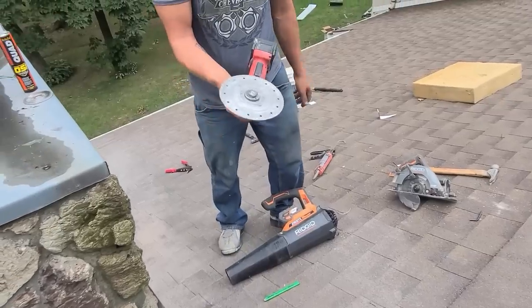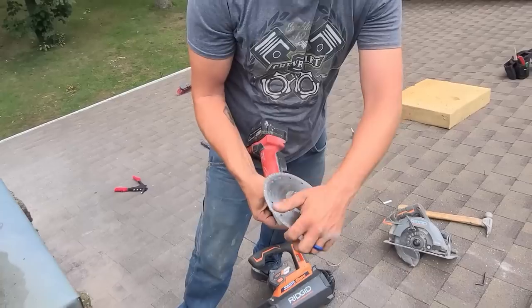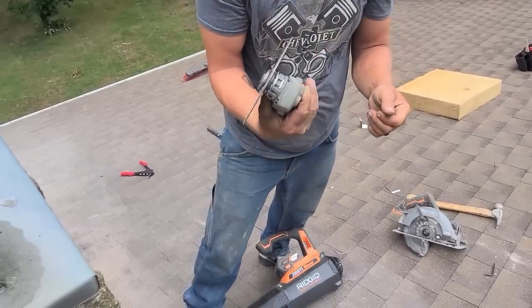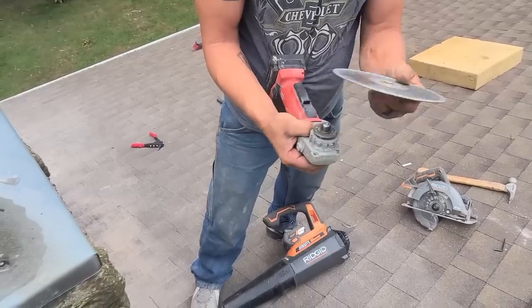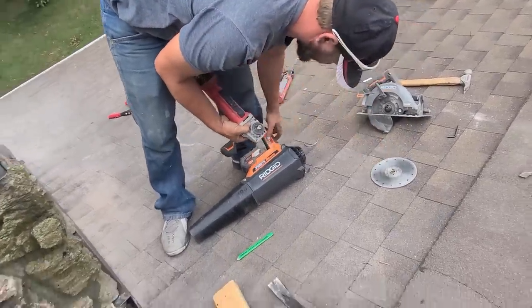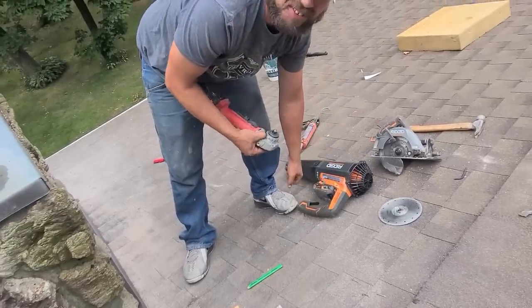Just so you guys know, this is a sweet little trick to get these grinder blades off — I just learned this from James. Go ahead, James, show them. You push that button on there and just turn it by hand. Such a simple thing — I never knew that. You know, why does it even come with the tool if it's that easy?